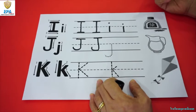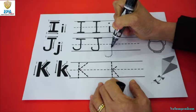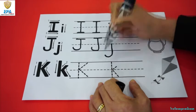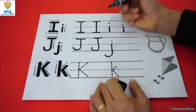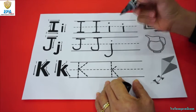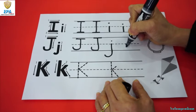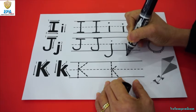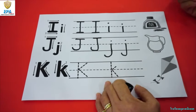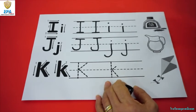For small j. Start in the middle and then make a straight line, then curve it at the bottom, and put a dot. One more time for small j — start at the middle and make a straight line, then curve at the bottom, and put a dot. That's how you write small j. Big J and small j for job.